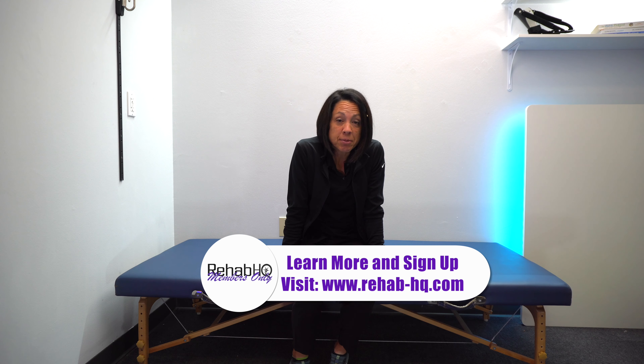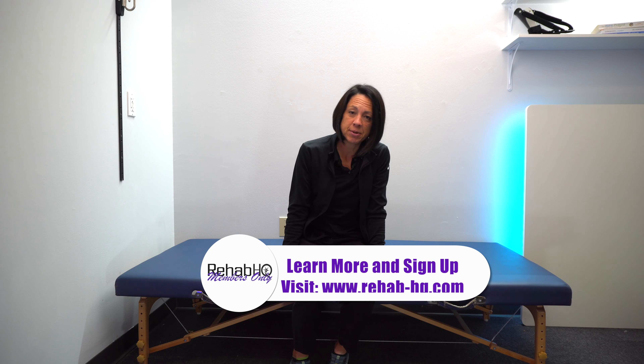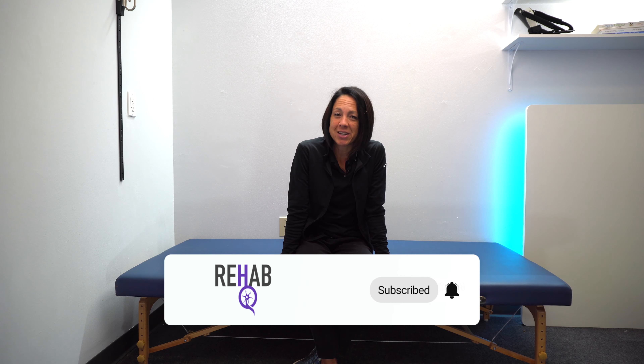If you want to try the stomach method and aren't sure how to roll to your stomach, I've linked a step-by-step video in the description below. That's it for this video! If you're new to this channel and like these videos, hit subscribe and turn on the notification bell. Come back on Sundays for deeper dives on movement problems after neurologic injury. Thanks for watching — have a good day!